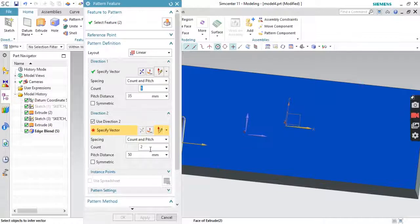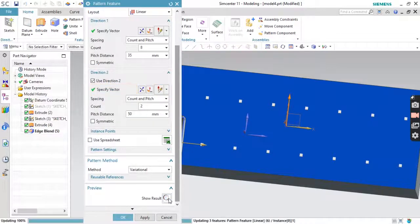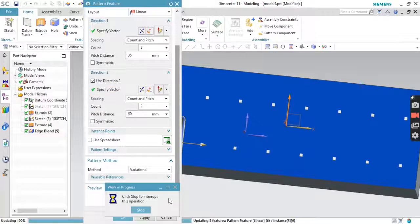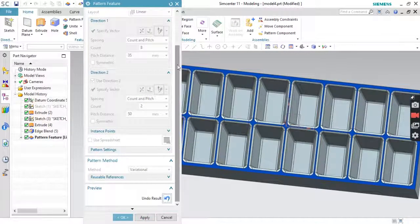Use the other direction — this automatically came to the correct direction. Set that to 50mm. That's fine. Specify the vector for that direction also. Go to Show Result directly. Yes, that's fine. Click OK.